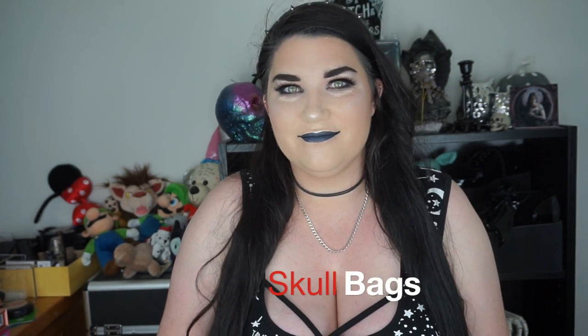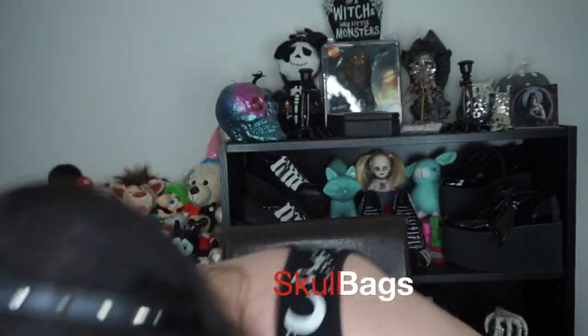Hey guys, welcome back to my channel. In today's video I wanted to do something a little bit different but something I actually personally love. I've been collecting these for the last two months or so and I bought some new skull bags — bags with skulls on them. I bought a fair few and I wanted to show them to you.